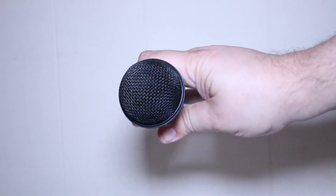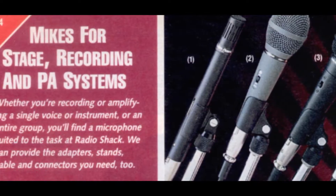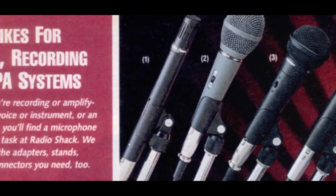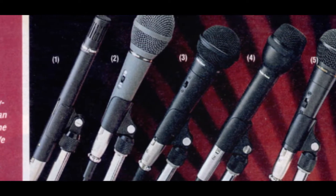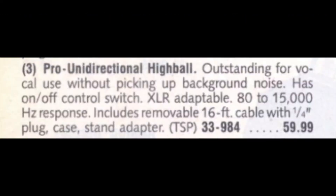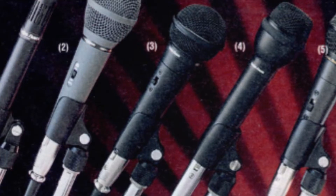The model number of this microphone is 33-984 and it was made in Mexico. I found the 1994 Radio Shack catalog with this item listed, and as you can see it sold for about $60 in 1994. I bought mine brand new in 1995 and I've had it ever since.